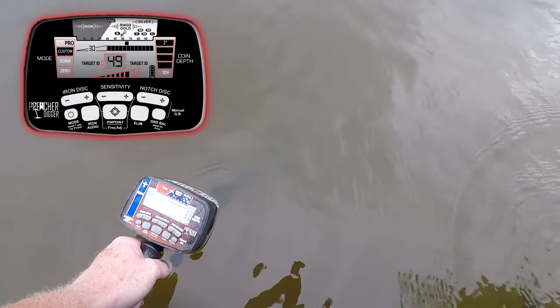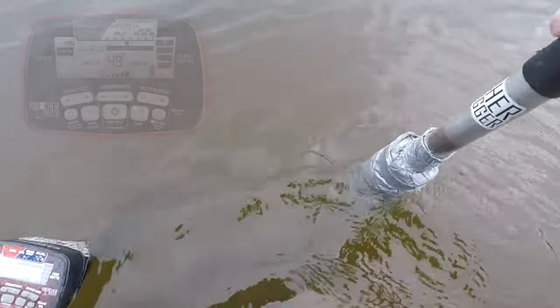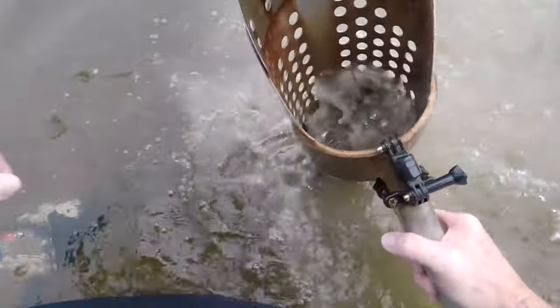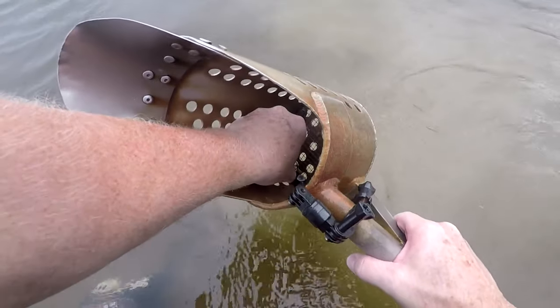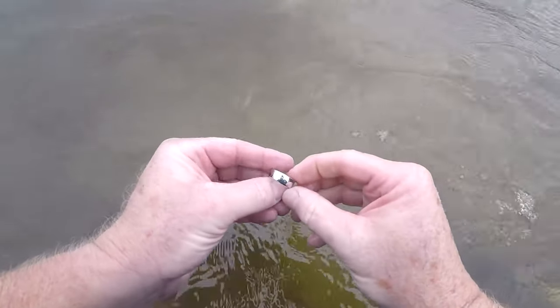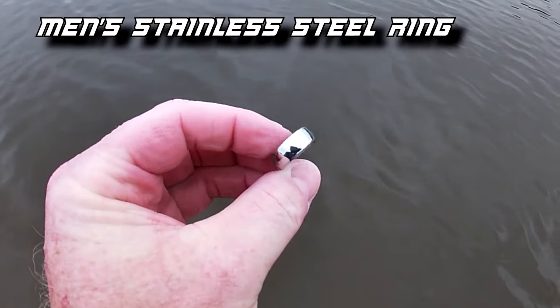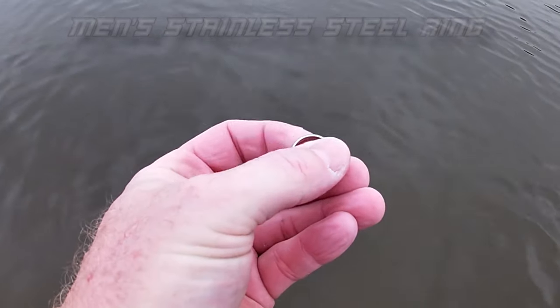Let's see if we can't get a silver or a gold out of this lake too. Not too far from that other one — maybe two or three steps away — I got that 49, 50 signal, and it's going to be a stainless steel ring as well. But it's a pretty stainless steel ring. I like them when they're shiny like that. Let's keep swinging and see what else we can get.